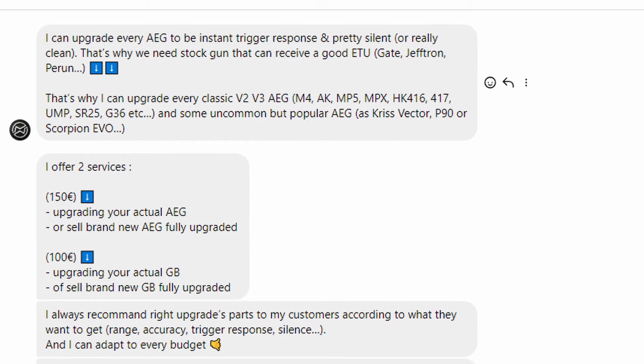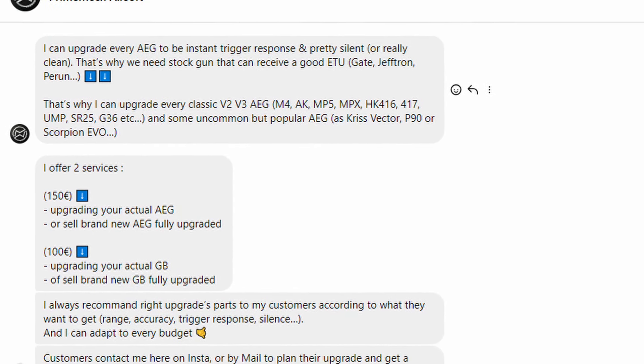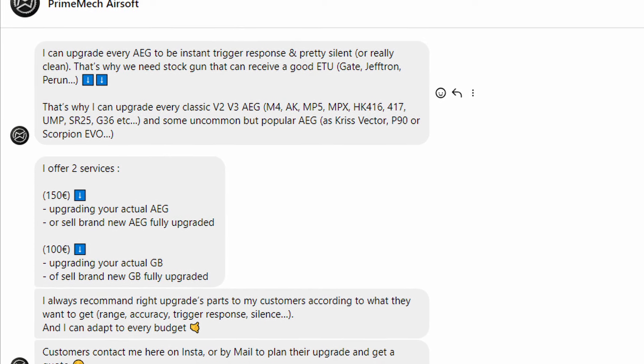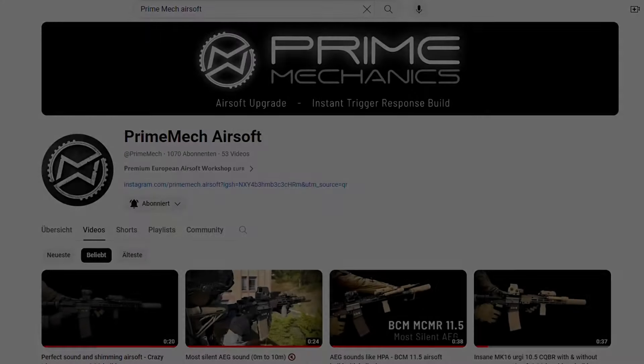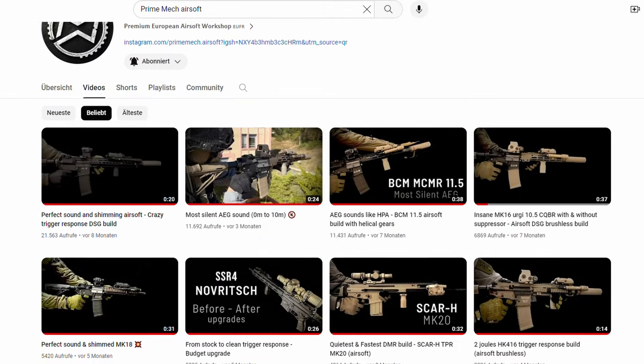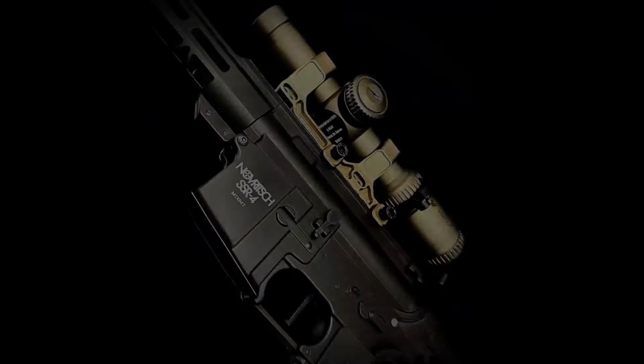And the best about it — he's not only upgrading replicas for himself or his team. No, you can reach out to him and get your own AEG tuned up. He offers you the chance to discuss your own preferences and budget to find your ideal solution. In the following video, he shows what is possible on the lower end of the money scale.